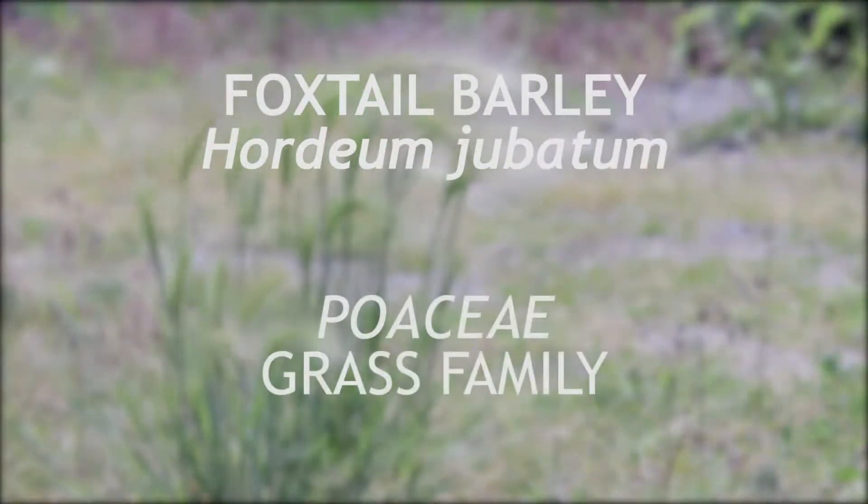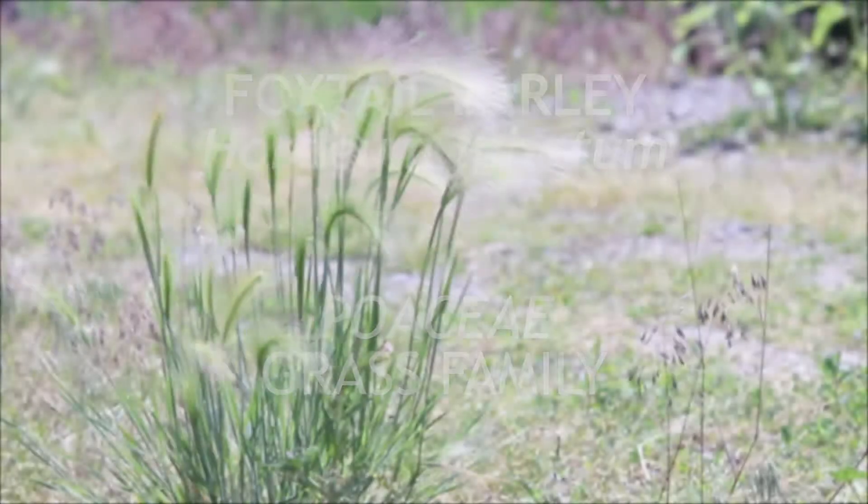This plant here is foxtail barley, a member of the grass family Poaceae. It is a native grass to North America, which has become a weed in many countries around the world.